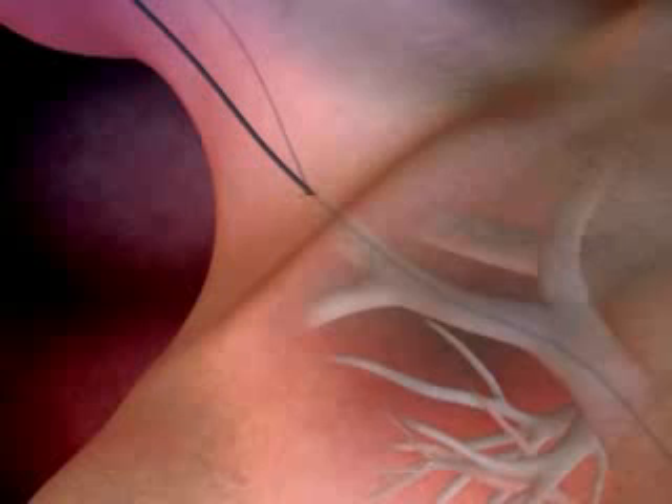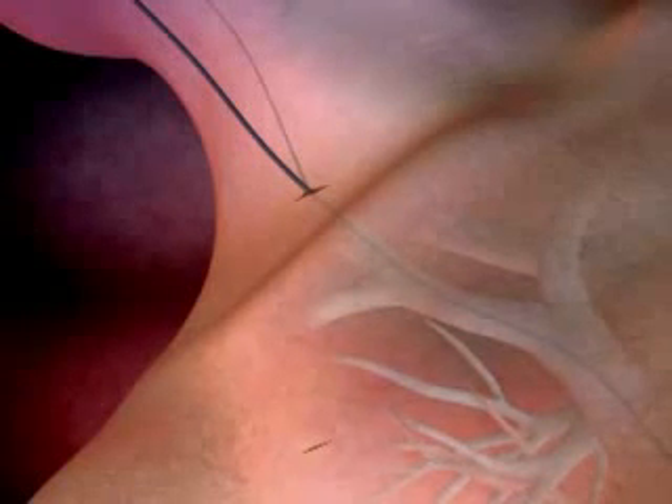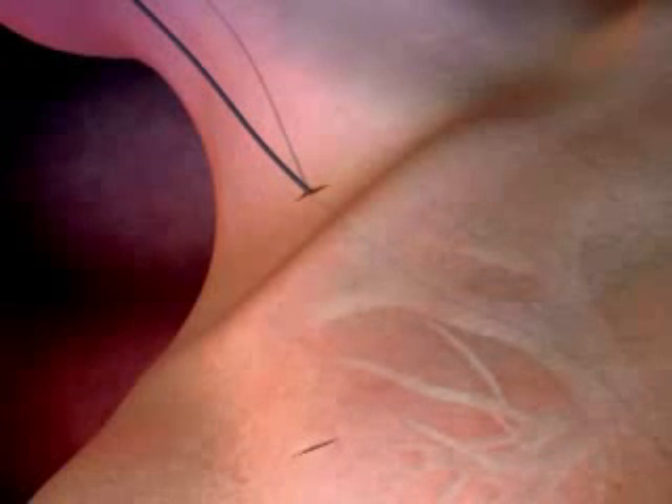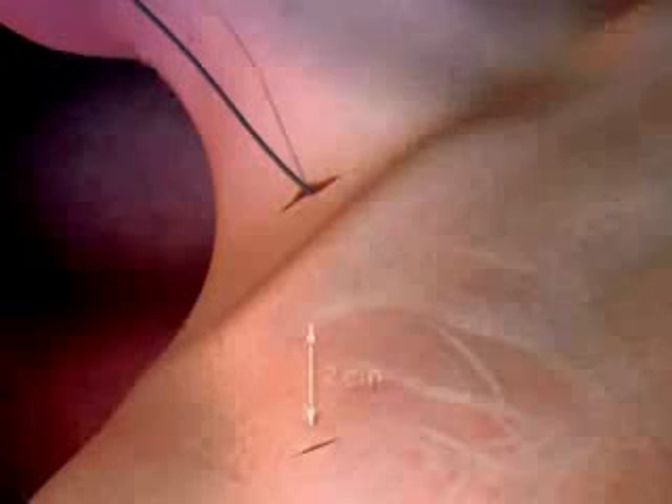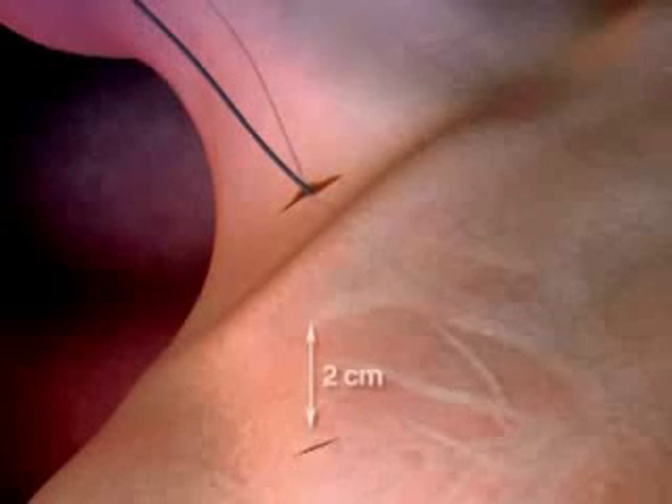Enlarge the insertion site. Make a small incision at the catheter exit site on the chest wall to accommodate the cuff. Use blunt dissection to create a tunnel opening in the subcutaneous tissue. The distance of the tunnel should be short enough to keep the Y-hub of the catheter from entering the exit site, but long enough to keep the cuff two centimeters from the skin exit site.